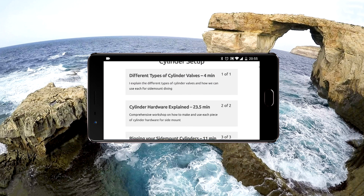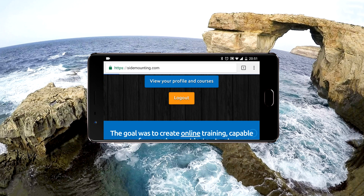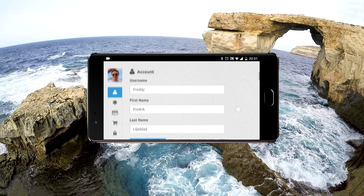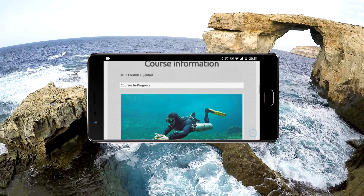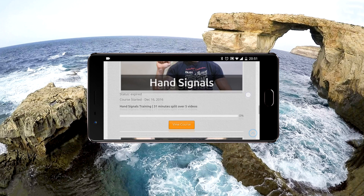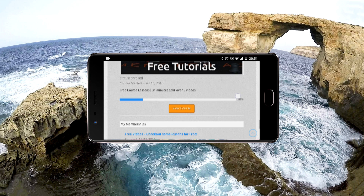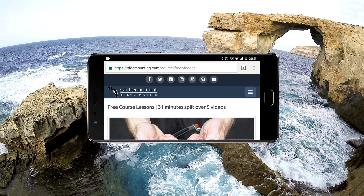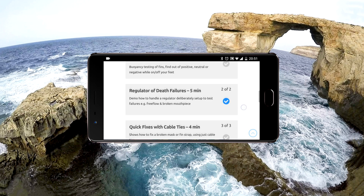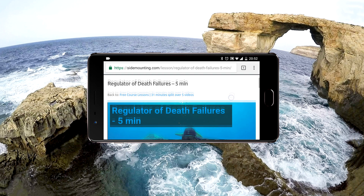Once you're logged into my website, you'll be able to have your own user profile, which you can view. You'll see your account settings, and you'll also find the courses you're enrolled in and how much of each course you've completed. You can see here we're 20% of the way through. To continue, you just view the course. You'll see a check mark next to lessons that have been completed, and all lessons can be re-watched as many times as you want.